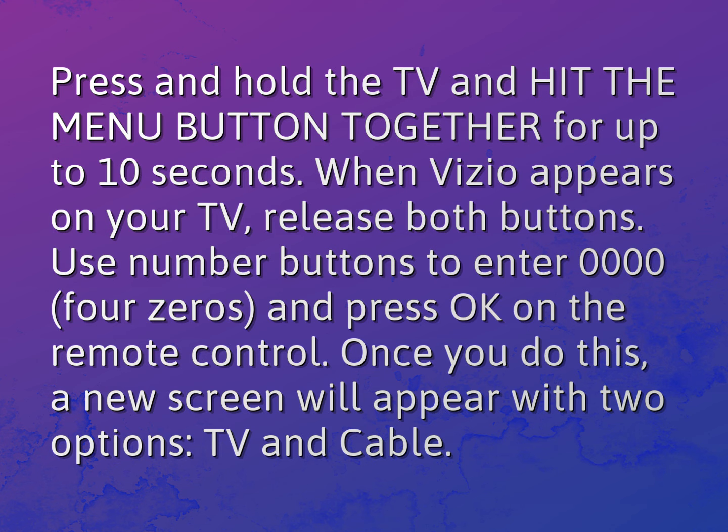Use the number buttons to enter 000040 and press OK on the remote control. Once you do this, a new screen will appear with two options: TV and cable.